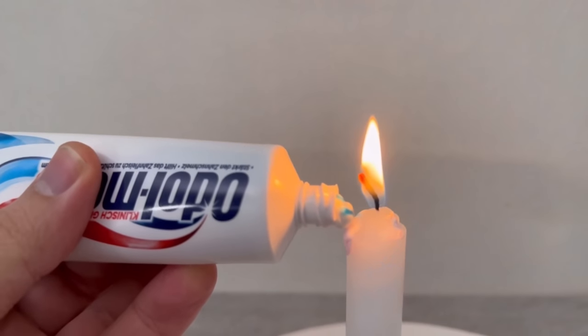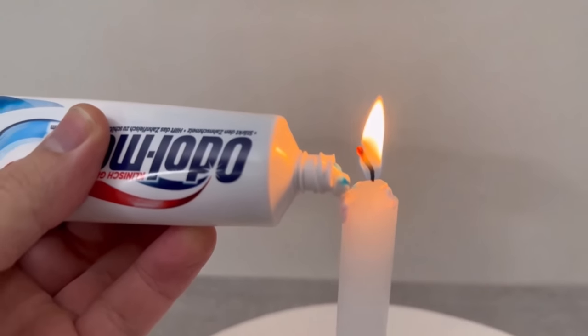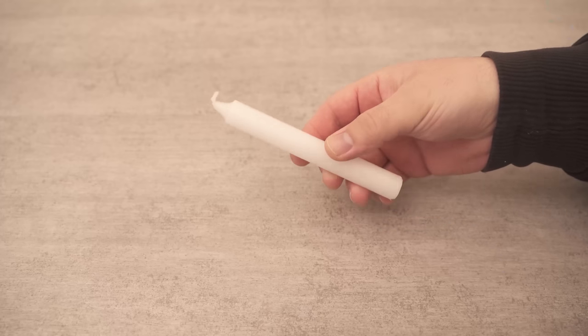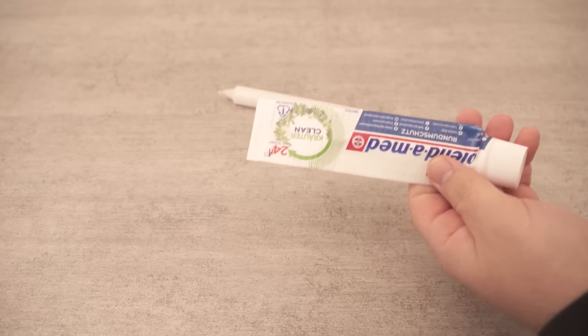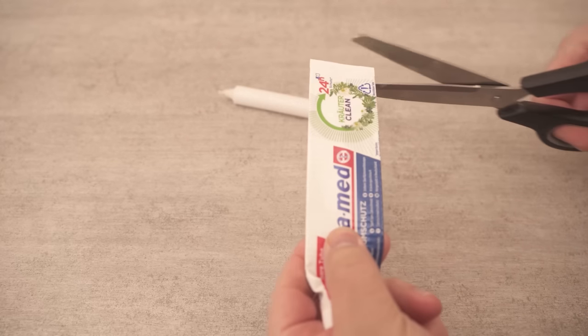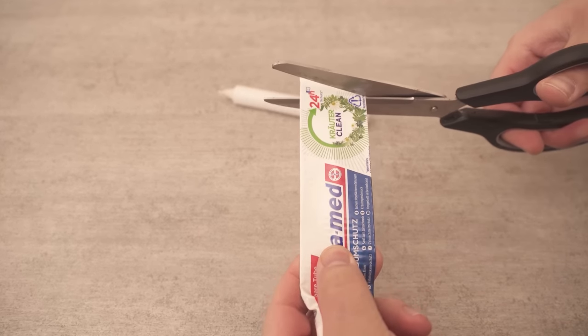Do you always throw empty toothpaste tubes in the bin? In this video I show you why you should use them on your candles. All you need are these thin stick candles and the toothpaste packaging. However, this should already be completely empty. But instead of throwing it in the bin, you can use it for this ingenious candle trick.